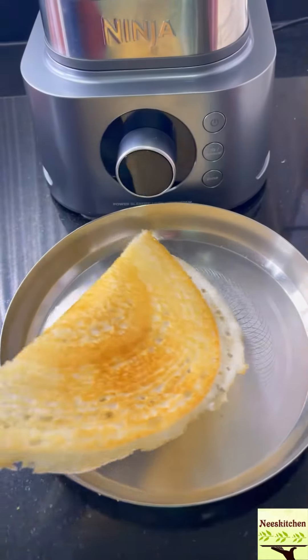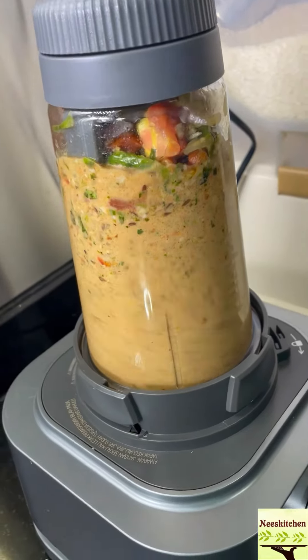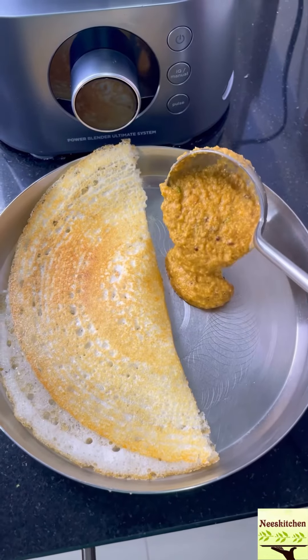Lastly, if you are from Singapore, you can use Ni's Kitchen promo code to get $150 off when you purchase Ninja Foodi Power Blender. More details in the description.